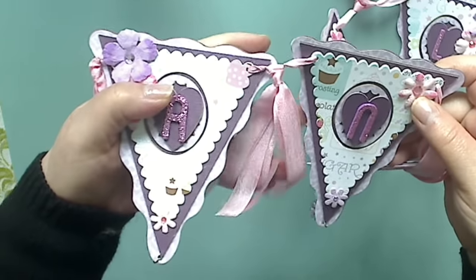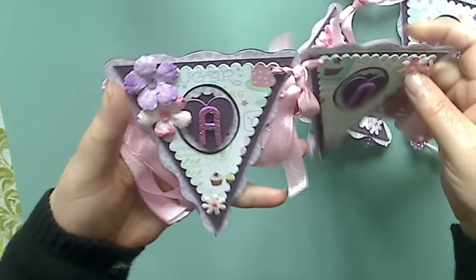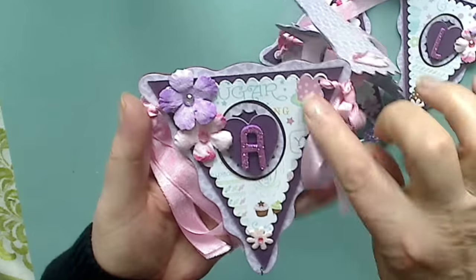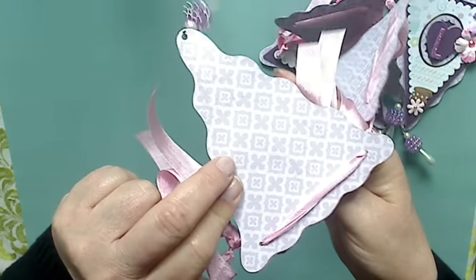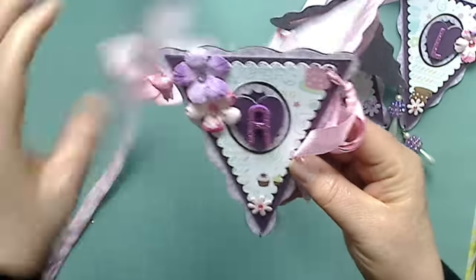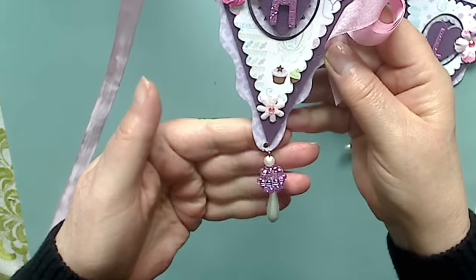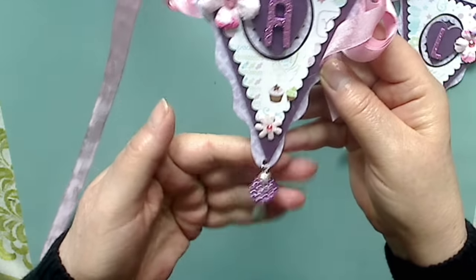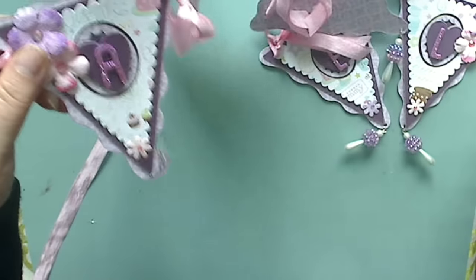I tied three ribbons together just to put between the pendants, which decorates it up a little more. Here you can see I basically just layered all the different papers on chipboard. I finished the backs as well and added the Recollections flowers, the Thickers, and then I made a little dangle at the bottom. I just think it adds a little something extra special, so that would be my first one.